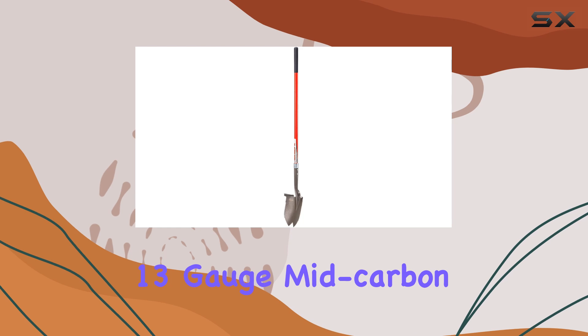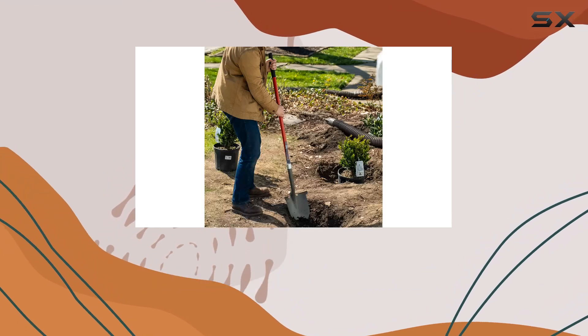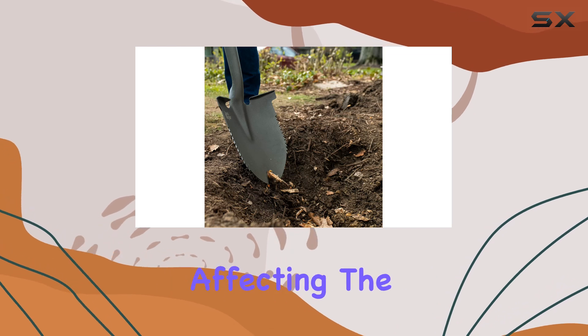Crafted with a super strong 13-gauge mid-carbon steel blade, the Rootslayer Shovel is built to last. The blade is engineered to resist bending, holding a sharp cutting edge extremely well, and it can be sharpened without affecting the lifetime warranty.